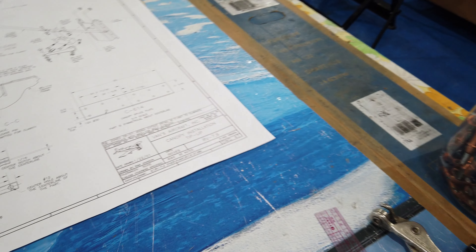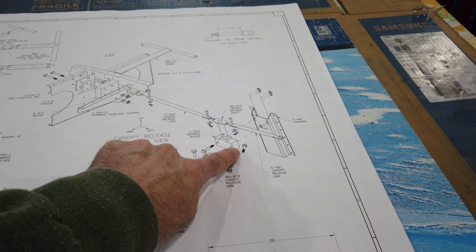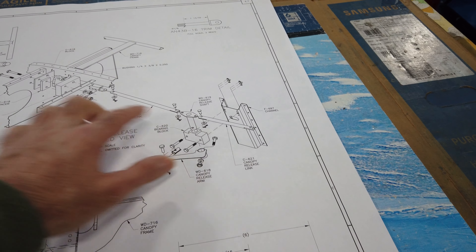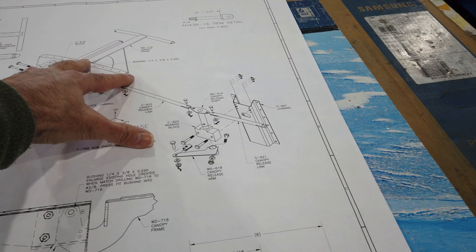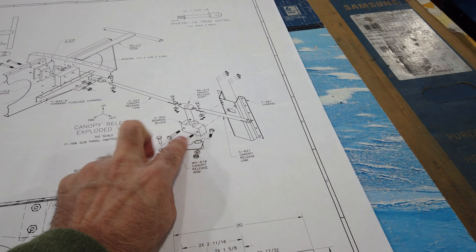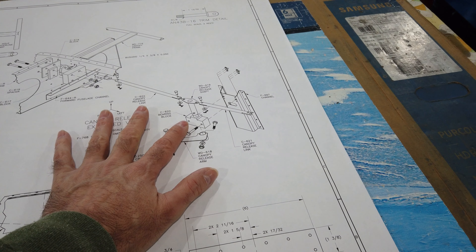The written instructions for Chapter Nine tell you to reference Drawing 47, which we've seen before — that's the linkage setup for the canopy. That includes the channel piece in question. So I'm moving on to this, going to start building up these components, fitting them in the plane, and then this linkage will help me dictate where to locate this block onto the channel, which will then dictate where to put the nut plates.